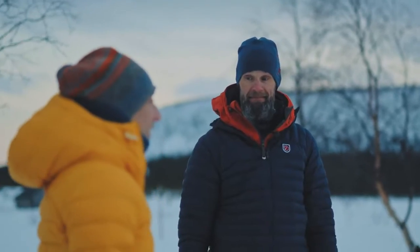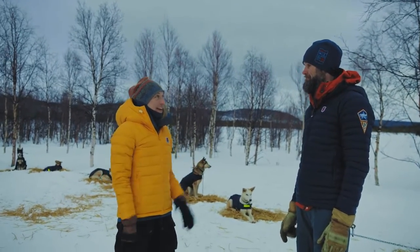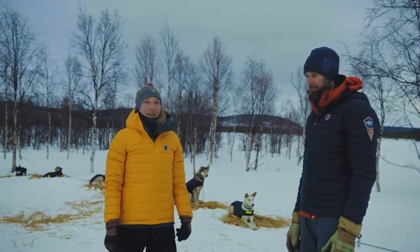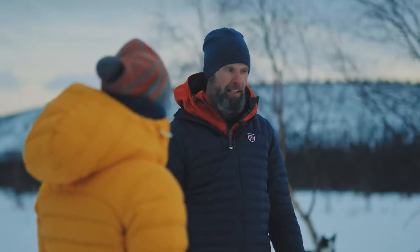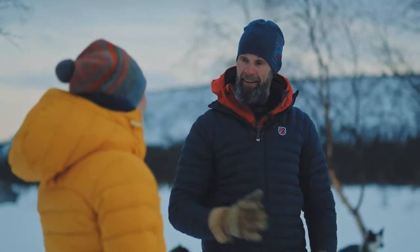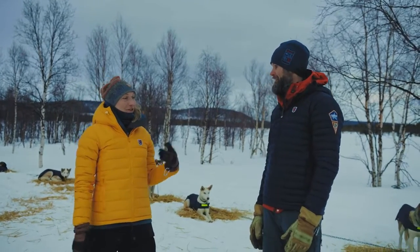Sun is setting quickly here. Yeah, it's getting a little bit colder pretty quick. We have started to prepare for the night for the dogs — giving them some straw and some jackets, just like for us, to insulate from the cold underneath and retain the heat from the body. And now it's time for some food.